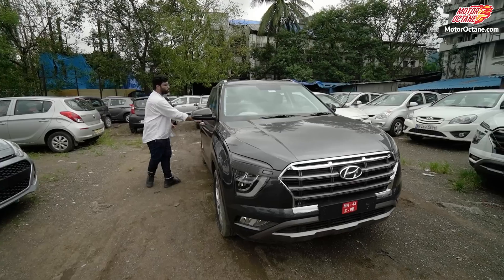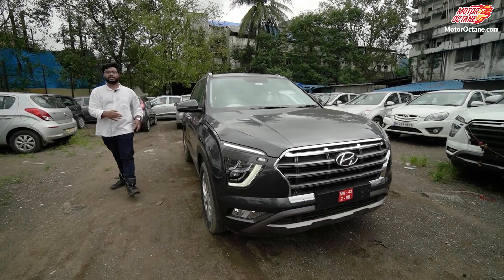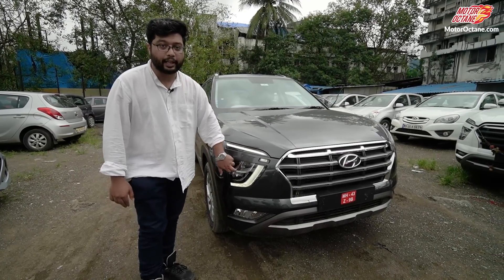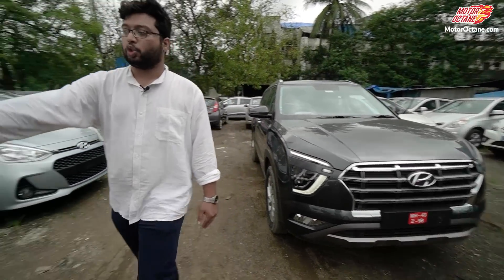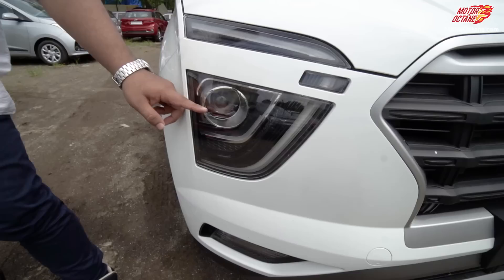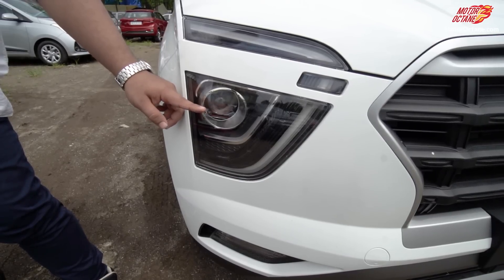Let me just switch them on for you. As you can see, you get daytime running LEDs and full LED headlamps here. Now, the E variant has the same layout but you will find a halogen projector there instead of full LED.